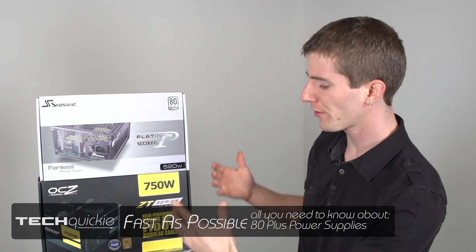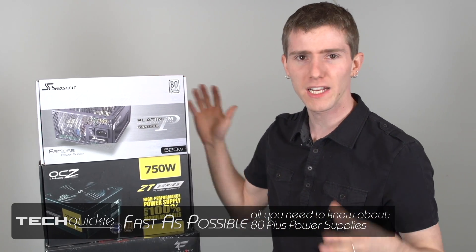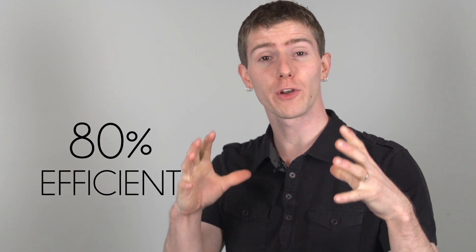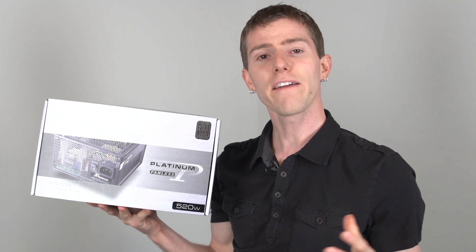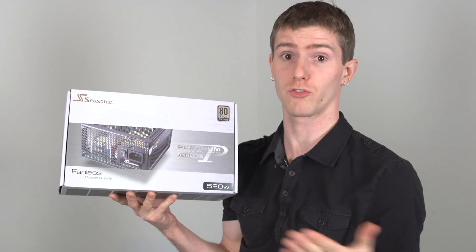You know that little badge you see in the corner of almost every power supply box that says '80 Plus' and then has some kind of a precious metal attached to it? We're going to tell you what you need to know about 80 Plus as fast as possible. The original 80 Plus was really simple: the power supply at 20%, 50%, and 100% of its maximum load had to be at least 80% efficient, converting power from AC wall power to the DC power your computer uses. After a while, it got to the point where it was becoming easier and cheaper to build power supplies that were 80 Plus efficient, which is great.